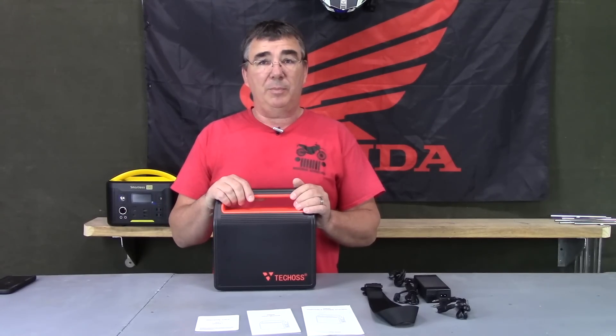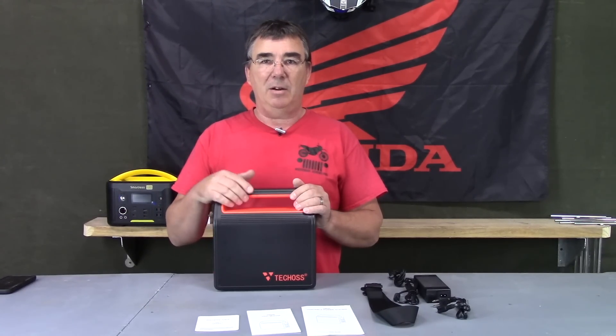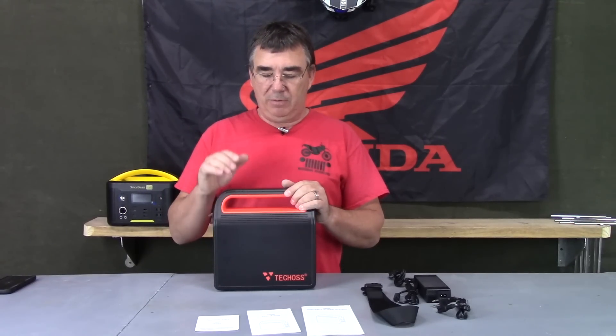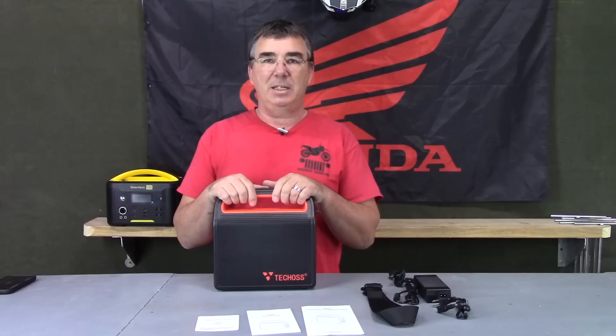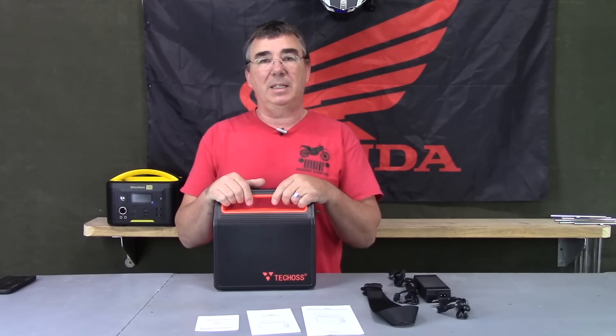Of course there are a lot of other portable power stations out there — you can get 500 watt-hour, 1,000 watt-hour, even gigantic ones. But for most people in most situations, taking it out on a day's trip to power things and charge your batteries, this 300-watt from TechOz should be about the perfect thing to take with you.